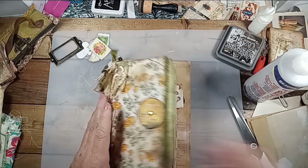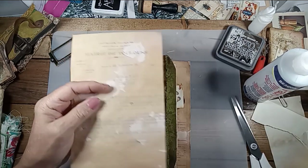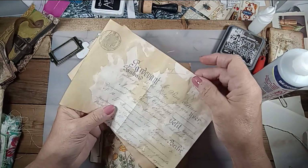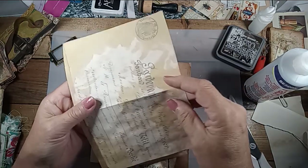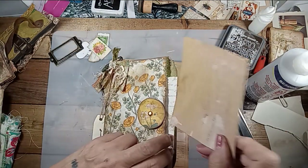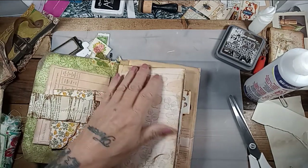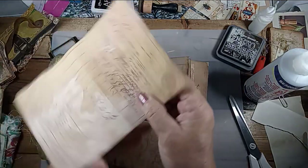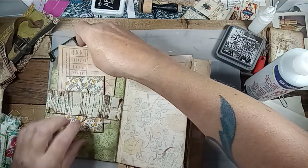Now I need something for this pocket. I found some of these old digitals I printed out. I think these were from — I know I got them on Etsy — my French documents. I'll stick these in. Then I tucked this in — it's an old receipt. I can't recall who I got these from; I'll try to figure it out and put it in the description.